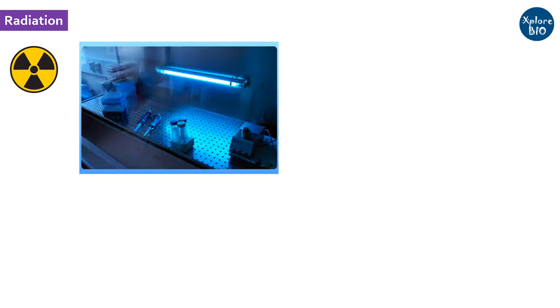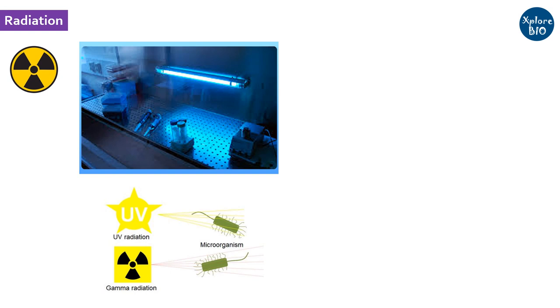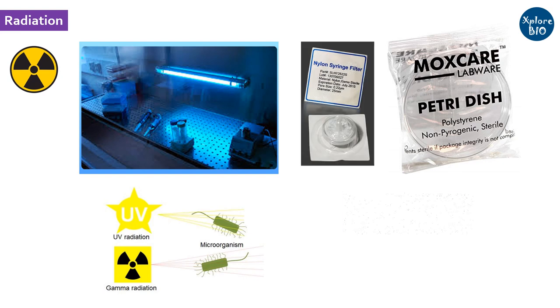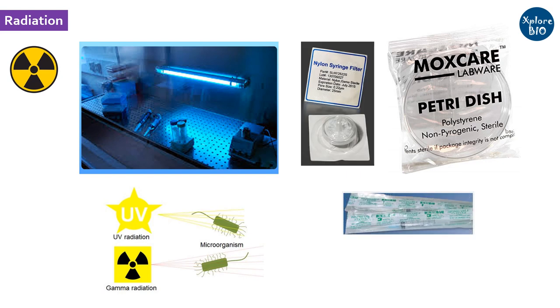Another way of sterilization is by radiation. 15 to 20 minutes of exposure to UV radiation is generally given to sterilize air and non-porous surfaces within the laminar air flow. Certain items such as plastic petri dishes, sterile filters, tips, tubes, and syringes are also available as gamma-sterilized from companies, which saves a lot of time.